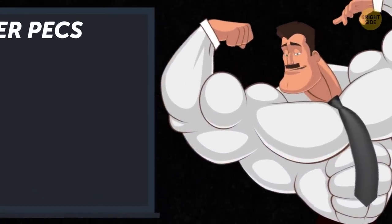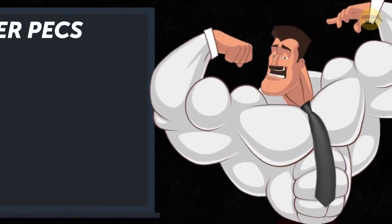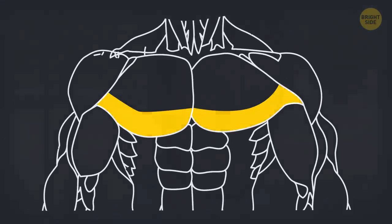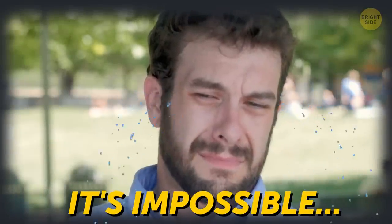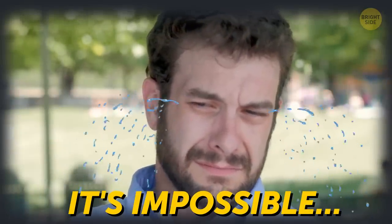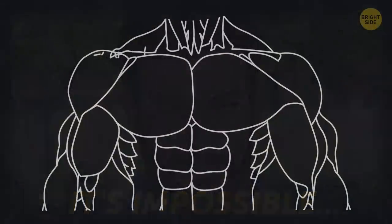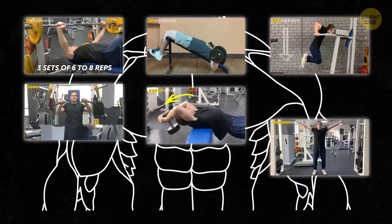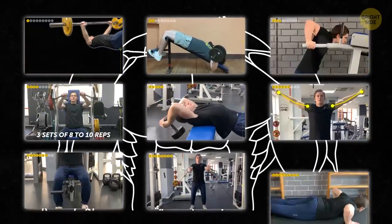Alright guys, listen up! You can build powerful arms, work your abs, and develop massive thigh muscles. But the lower pecs are a different story. Many guys find this area the hardest to fully develop, no matter how much they train. But if you know and regularly do the 9 exercises of this chest workout, you'll see the results pretty soon!